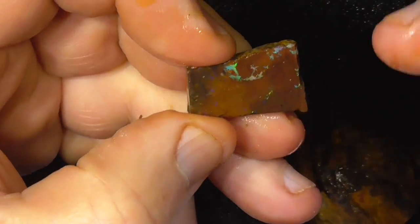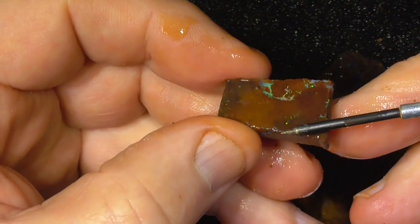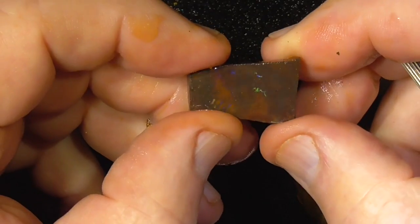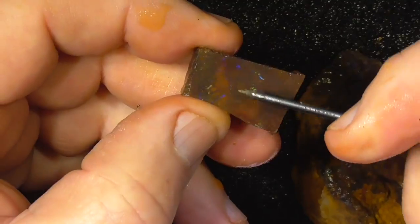It's got matrix showing through here. Pin fire. Blues and greys on that side.